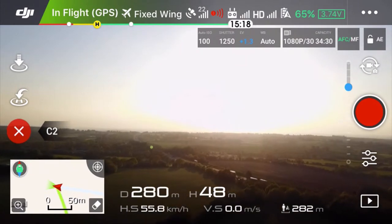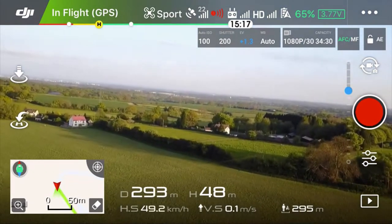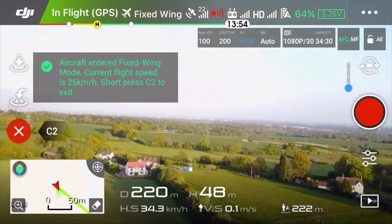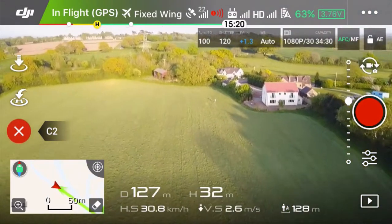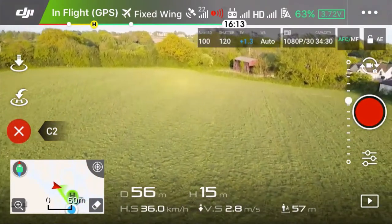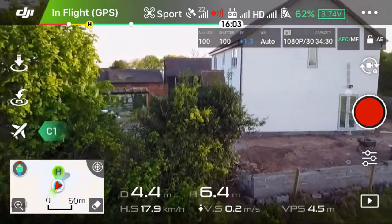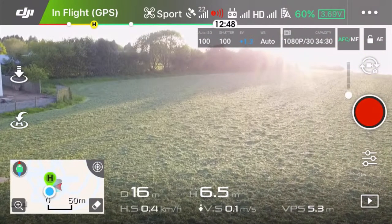That's a nice speed. I just saw my propellers. I can hear the drone is fighting the wind, really. Sport mode is a little bit too risky — let's turn it off.